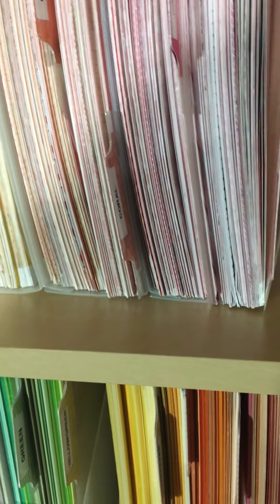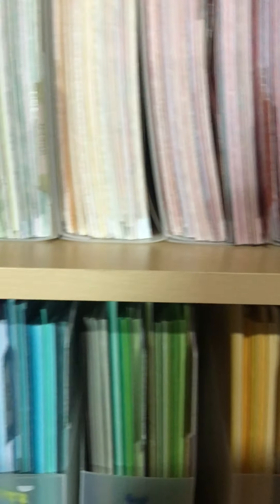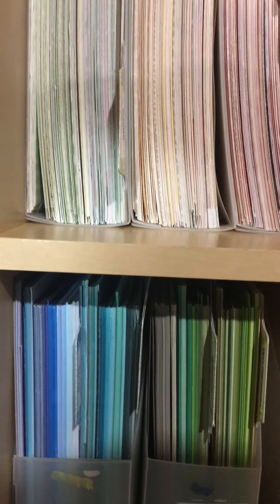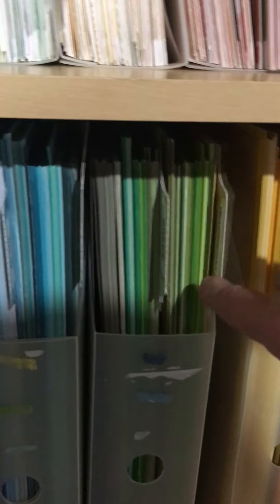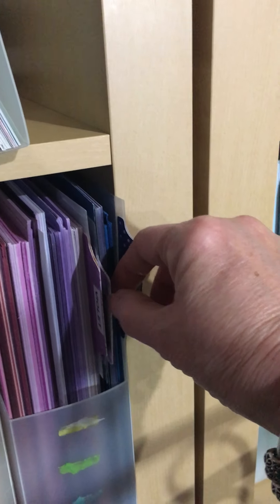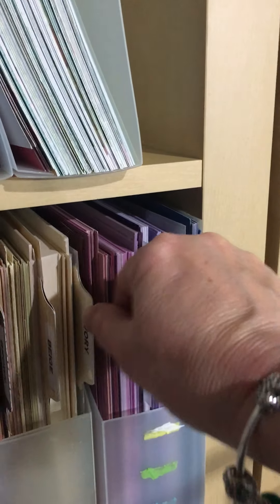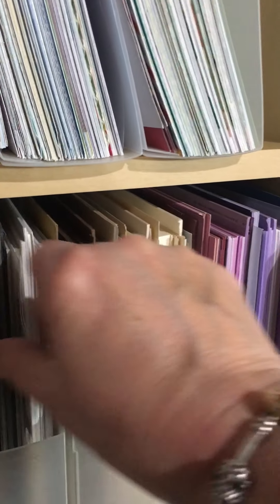Then below that is red, pink, red, pink, red, coral, orange, yellow, orange, yellow, yellow, green, green, green, blue, green, and blue card stock. Then we have navy blue, violet, violet, ivory, beige, brown, white, gray, and black.